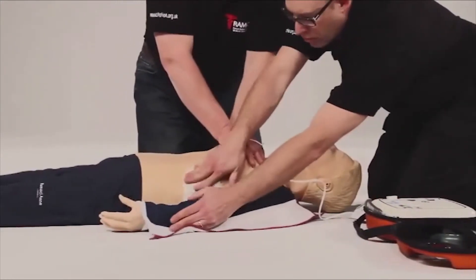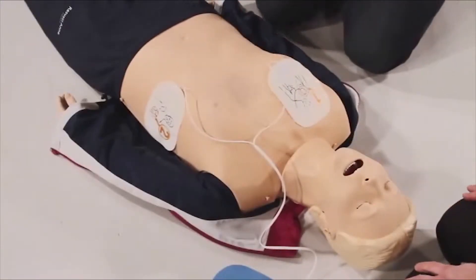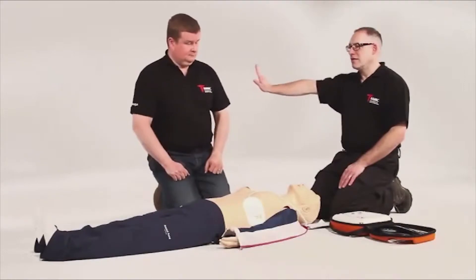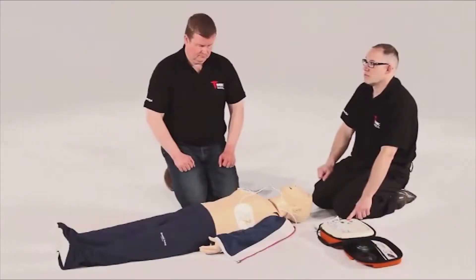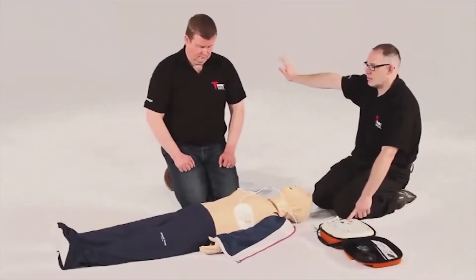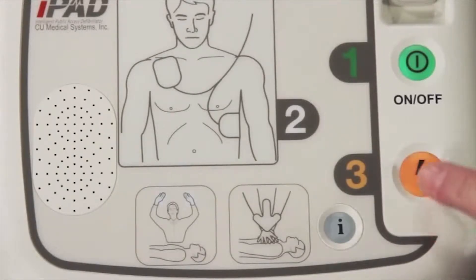The iPad SP1 AED will then prompt you to ensure that no one is touching the patient. Stand clear. If a shock is advised, the iPad SP1 AED will charge to a predetermined level and advise you to once again check everyone is standing clear, and then to press the flashing orange shock button.